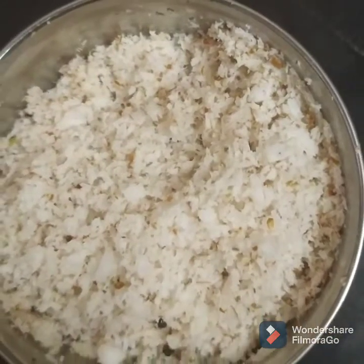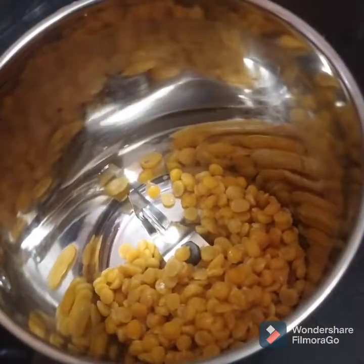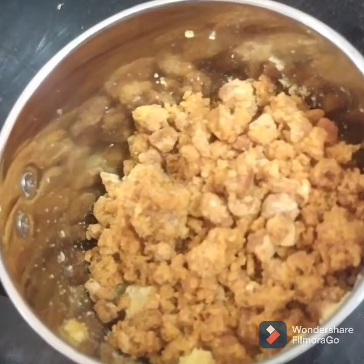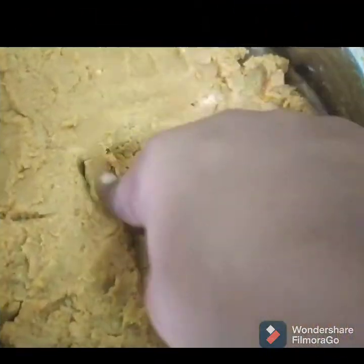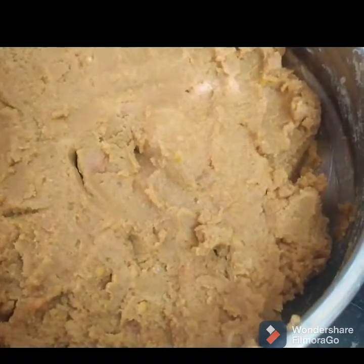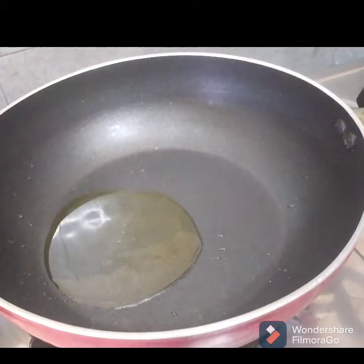Now the stuffing is ready. We are ready to make a mix jar first. We will add 1 teaspoon in a pan.